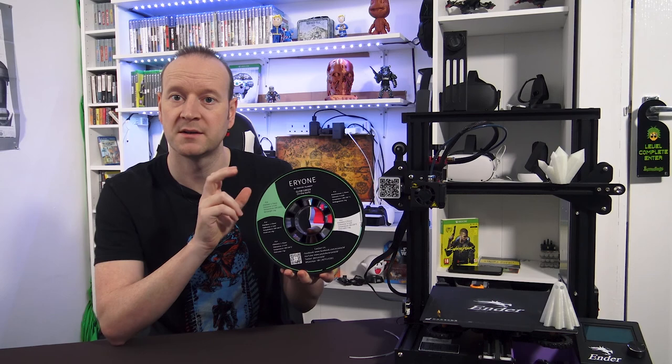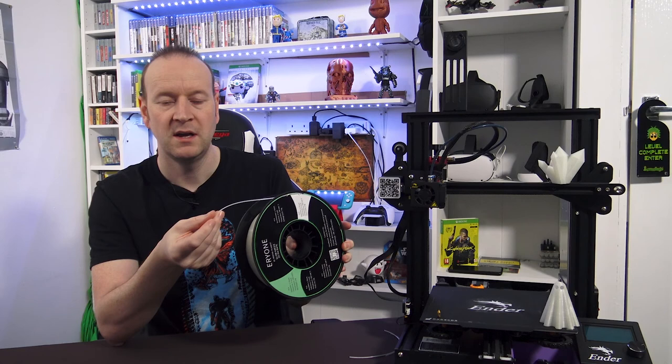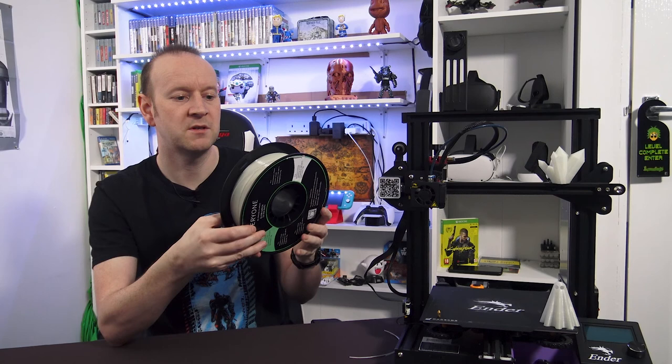The recommendations I've seen is that you run this through a hardened steel nozzle, but I wanted to see what happened to a brass nozzle after a few prints. The reason I believe this filament is classed as abrasive is that inside the filament itself is a strontium aluminate powder that's bonded into the PLA filament, and that's what gives it its glow-in-the-dark properties.